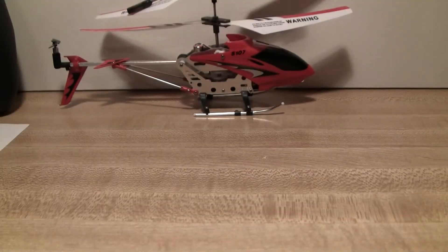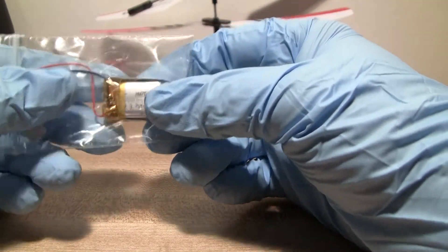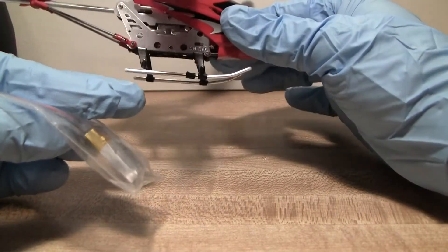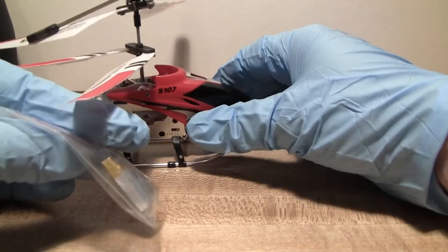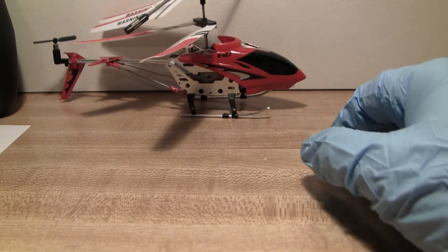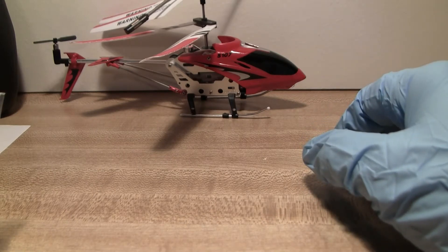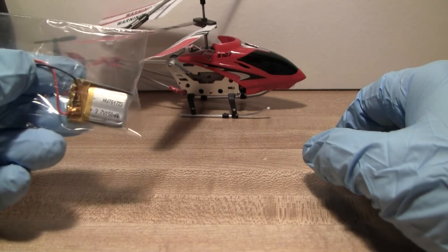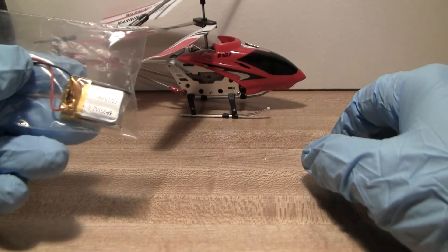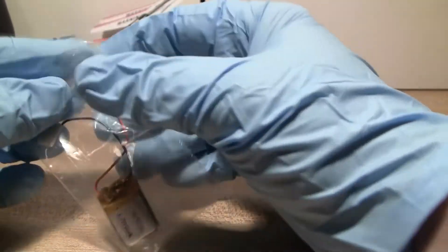This video covers the LiPo battery that comes inside the SEMA helicopters and a lot of other RC toys. This one is the S107. I had what I felt to be a premature battery failure — it only lasted a couple of months. That can happen from poor manufacturing, moisture getting inside, overcharging, or overheating. But they're so inexpensive to replace — I got this replacement on Amazon for $6.